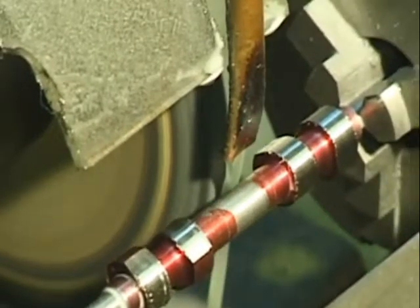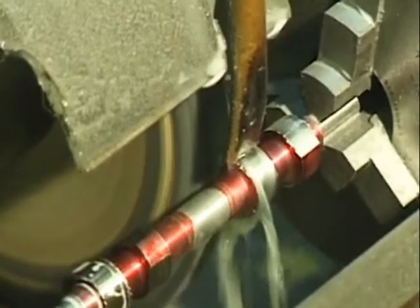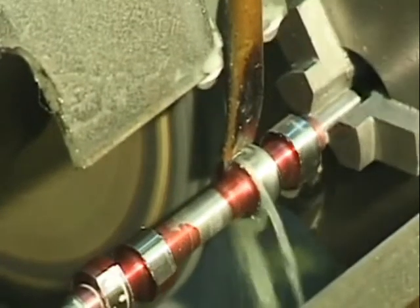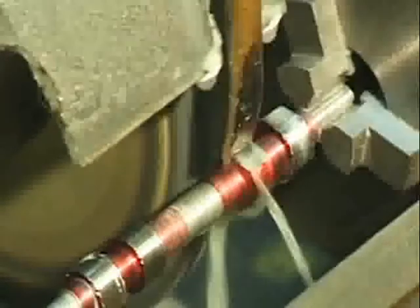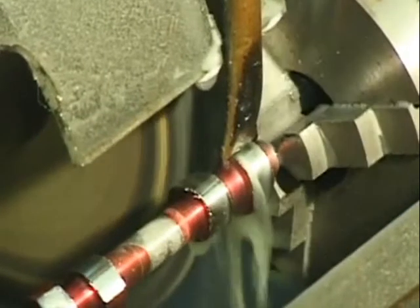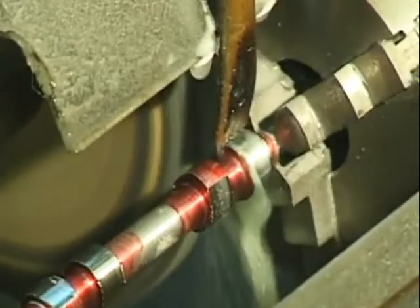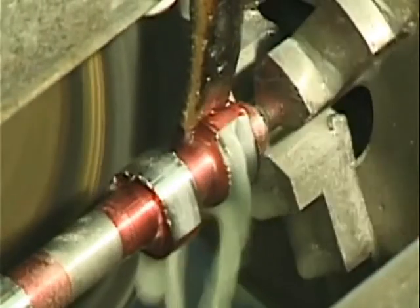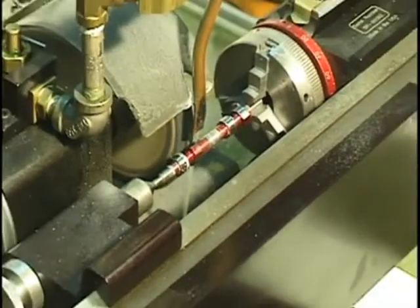It goes over there and indexes in. I always start grinding on the heel of the cam because the critical shape is at the top of the lobe, so we want a good continuous grind on the top of the lobe. We come in at the end of the first path, and it will go back over here and reset itself, so I grind the rest of the cam now.